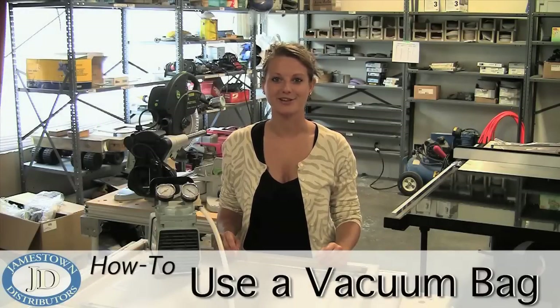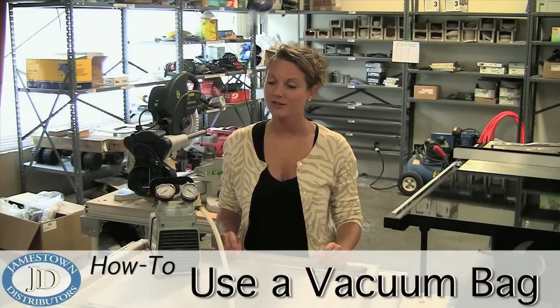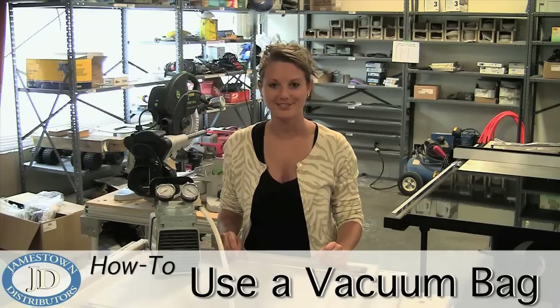Welcome to the Jamestown Distributors Workshop. In this project, Mike was creating a gutter for a hatch using the vacuum bagging technique. This method can be useful in many different applications, so take a look at this instructional video for some helpful tips.